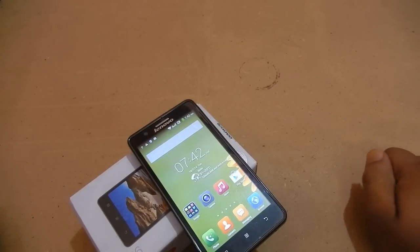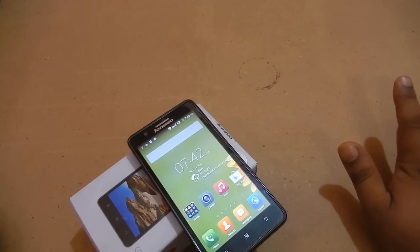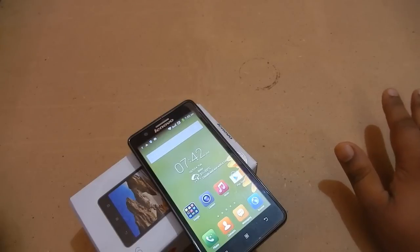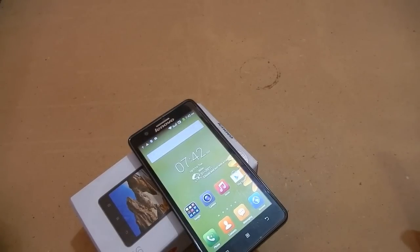Comparing it to the Lumia 530, whose display was so weak that I had to stop using it, the Lenovo A536 display is noticeably better. So those were the top five features of the Lenovo A536. I hope you enjoyed the video — thanks for watching and we'll meet in the next video.